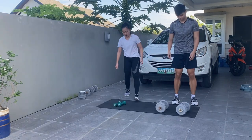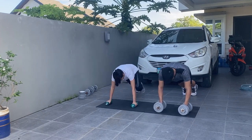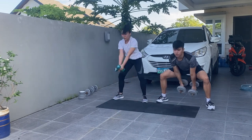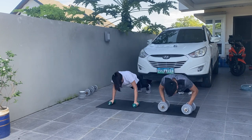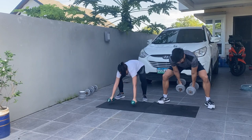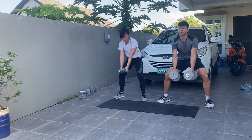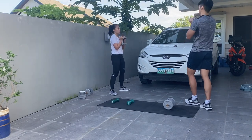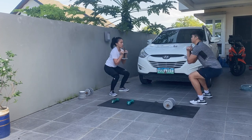Then we rested for 30 seconds and went straight to the second exercise of the circuit, which is devil press — now you'll find out why it's called devil press! For this one, just keep your core tight so you don't lose balance and to protect your lower back. Last workout for this circuit is goblet squat.